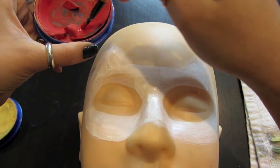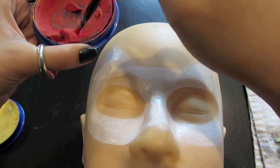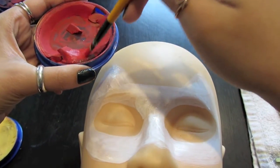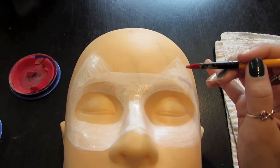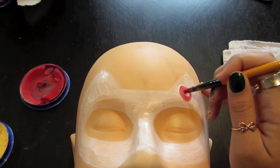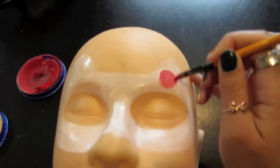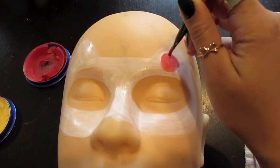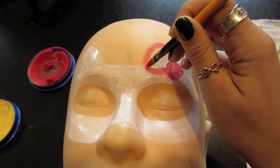Next, taking your red, you're going to create the bow. This can go on the right or left hand side, and because I'm right-handed I'm going to put it on the right hand side — it will look better in my opinion only because I have more control of my right hand. You're going to create the knot first and it's just a simple circle. Then you're going to create guitar pick-shaped pieces for the actual bow part.